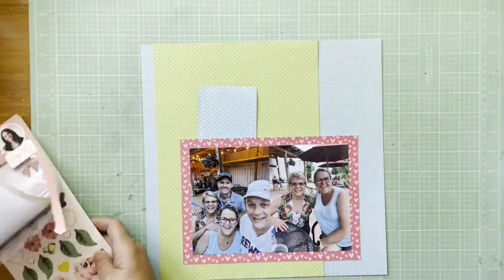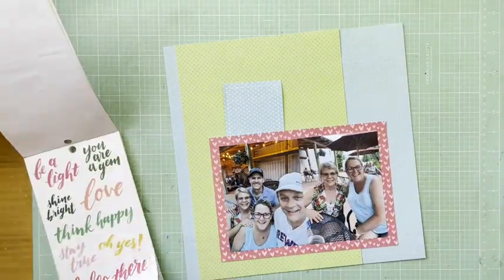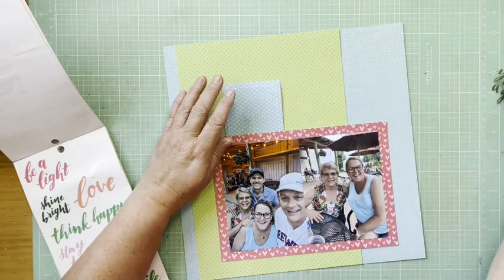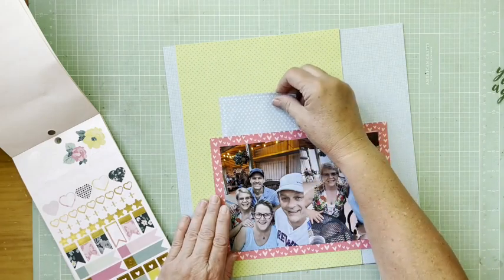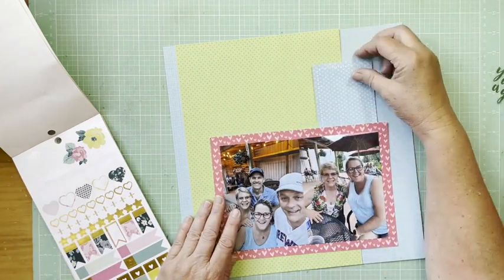I think it does a nice job of emphasizing the outfits that my friend and I are wearing — she's got some green, some peachy pinky, and some red. I really like that. The blue background paper, by the way, is Doodlebug Petit Prince Swimming Pool — it's the gingham linen Swimming Pool paper.